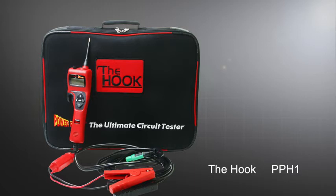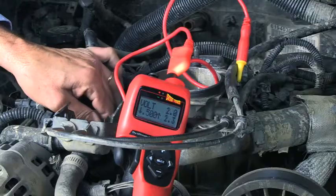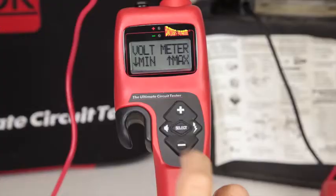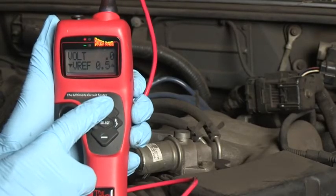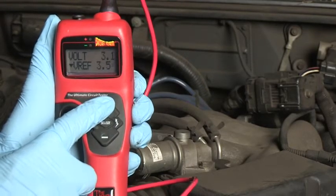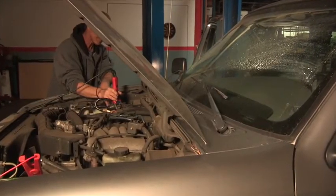The PowerProbe Hook is a fast and efficient electrical testing tool designed for today's technician. The hook is a diagnostic circuit tester, digital volt-ohm meter, and adjustable power supply all in one easy tool designed to speed up your electrical testing and circuit diagnosis.